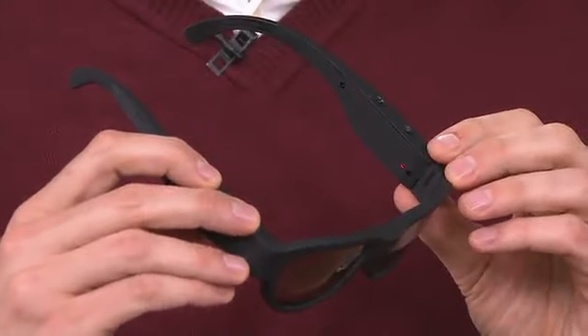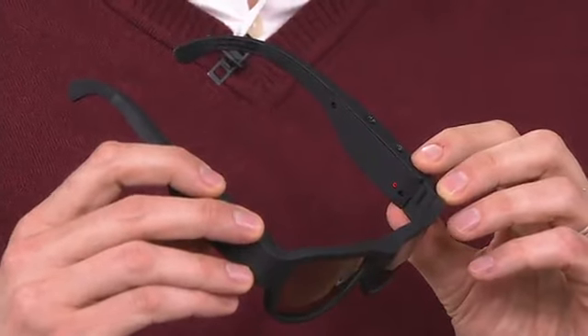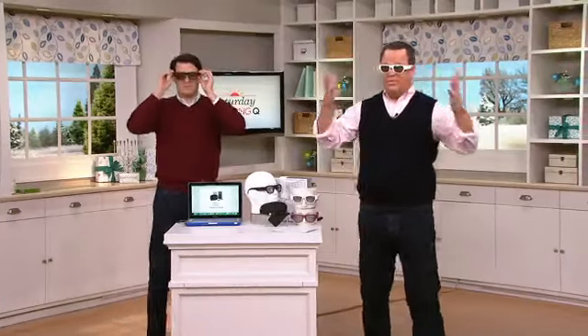A lot of other glasses on the market don't tell you when you're actually recording. You get home, put it on your computer, and say, 'I never got that goal, I never got that moment.' With these, you'll always know it's working because it's blinking in your peripheral vision.